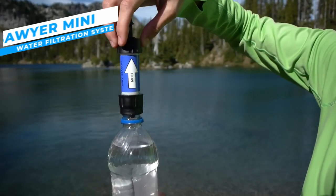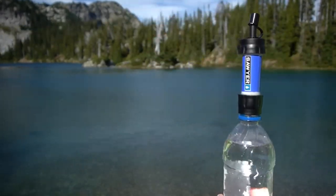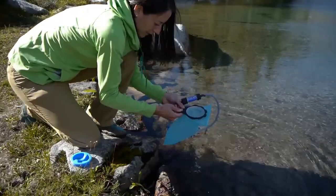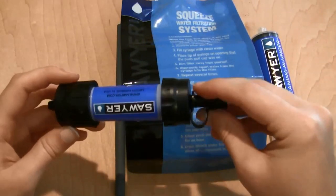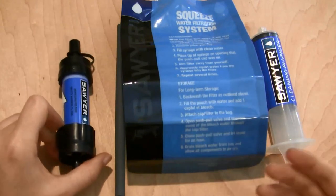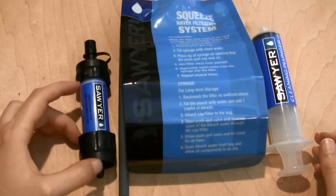For campers who want clean drinking water on the go, the Sawyer Mini Water Filtration System offers a portable and versatile water filtration solution. This compact, lightweight filtration device is perfect for hiking, camping, and backpacking since it provides guaranteed water purification.